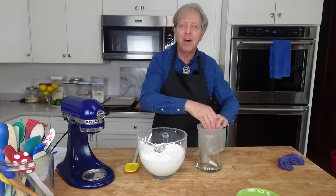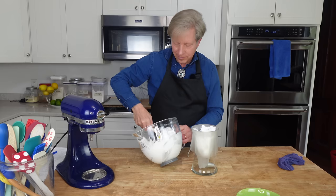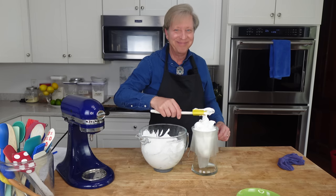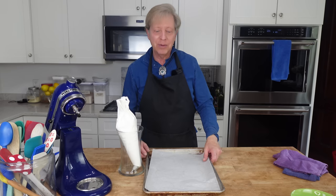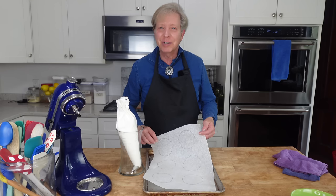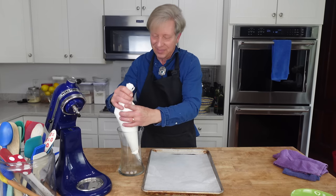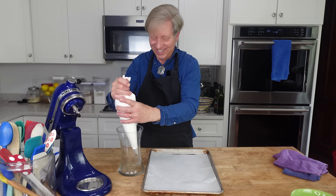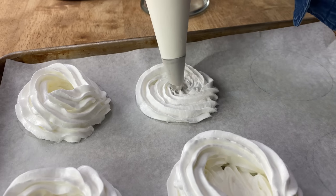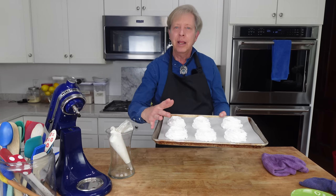I like to put the bag in a tall vase so that it's easier to fill. I could eat this meringue just as it is. I need to pipe this into rounds, so what I've done is taken a sheet of parchment paper and drawn three-inch diameter circles on it, then flip the paper over so the meringue doesn't come in contact with the pencil mark. Then I'm going to pipe out little cups.